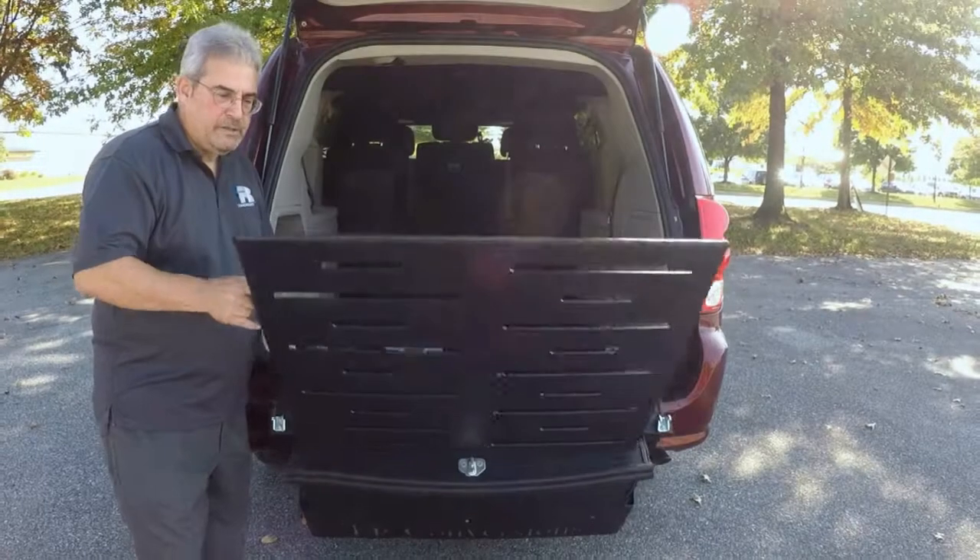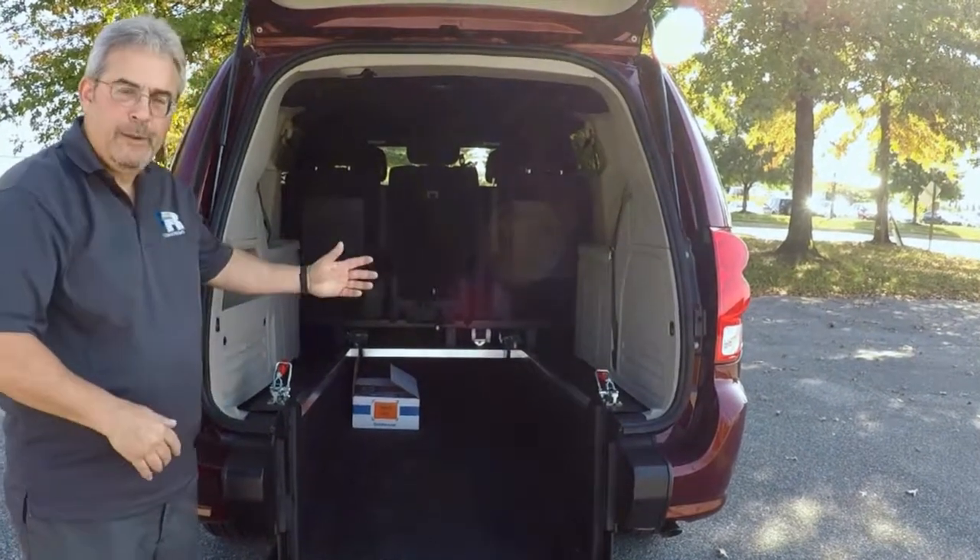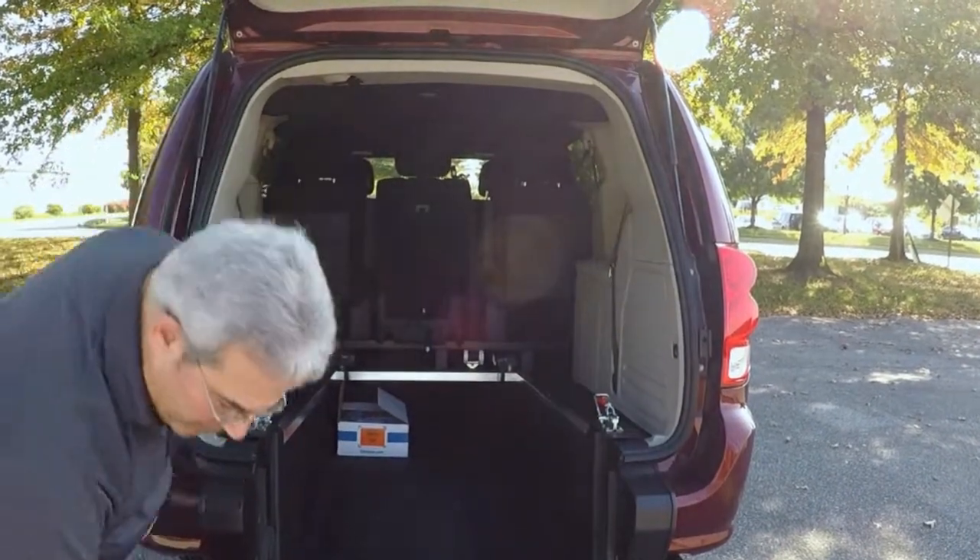The ramp is spring-assisted and feels very light. Simply put it down, load your passenger, properly restrain them, and then reverse.